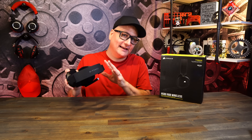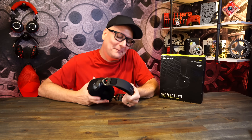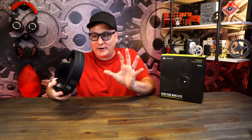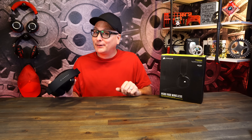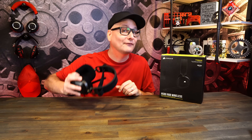Wrapping up the review of the Corsair HS80 Wireless: the price is $150. At $150, this headset absolutely screams that price — the microphone, the comfort, the build, the style. Complete recommendation from me. I love it. I'd personally want an Xbox version and a Bluetooth version, but as a gaming headset at $150 without needing Bluetooth, it's game over — you have a complete win. Comparisons are coming soon, so subscribe and hit the bell.